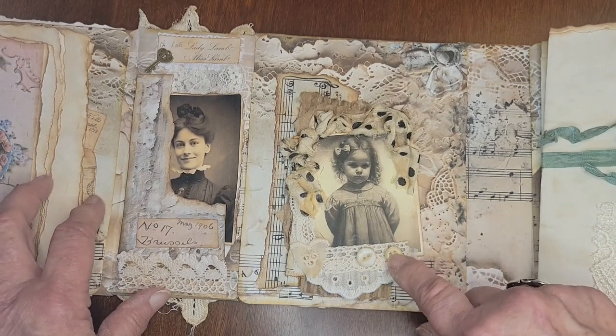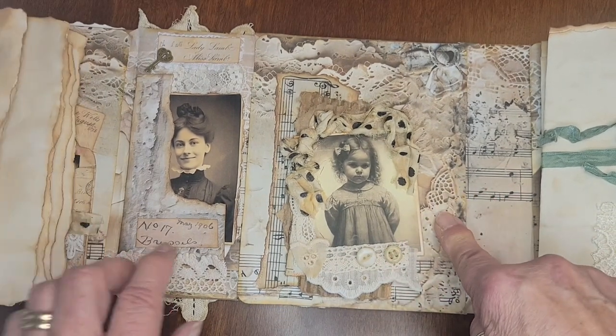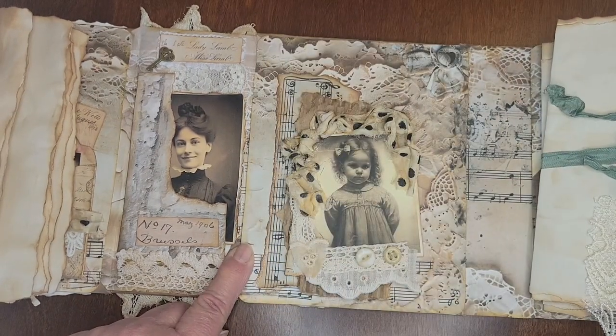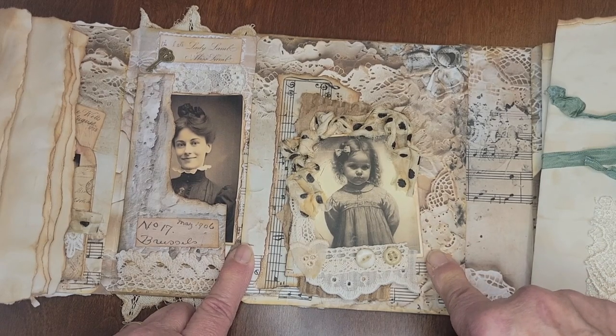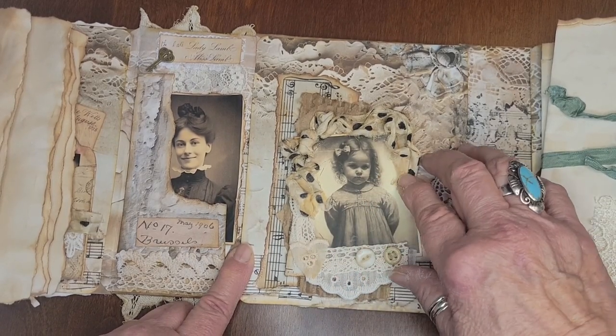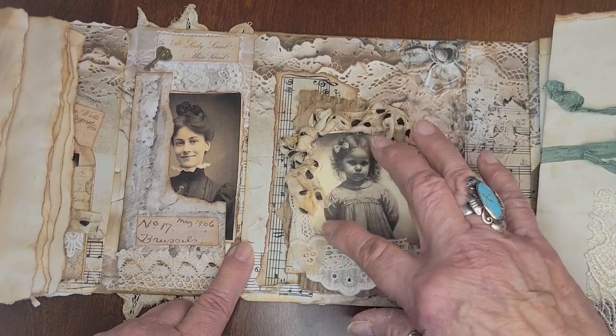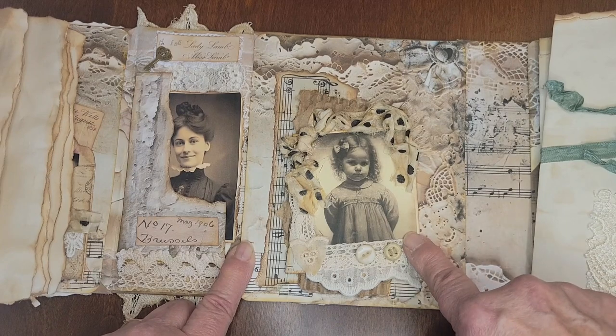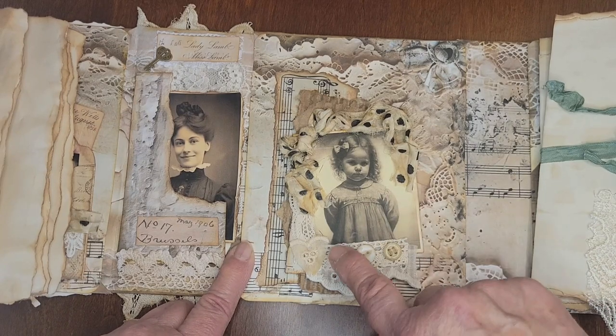But this is the bottom of this journal — or a cover, I mean, back, front, whatever. But this little girl, oh my gosh, so sweet. She looks like one of our granddaughters. That's the way — she's got super curly hair and she looked like that when she was little.